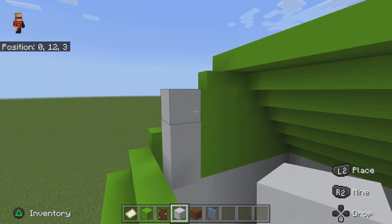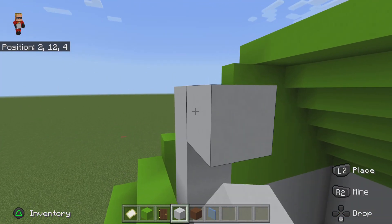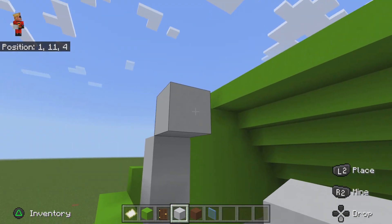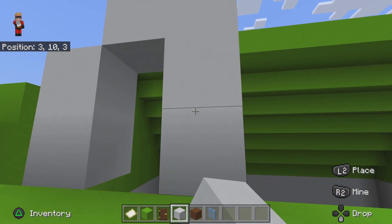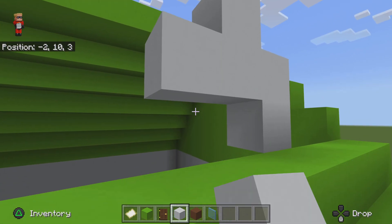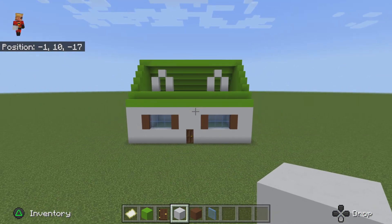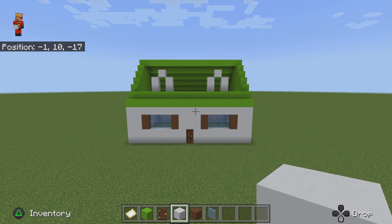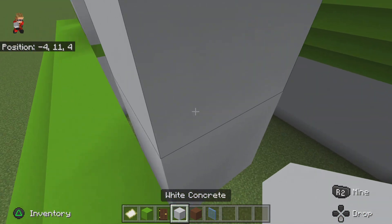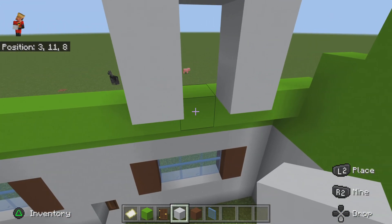Actually you are gonna keep that so you can go like a diagonal like that, then go another diagonal down just like that. It should look like that. Now you will put white concrete like this.